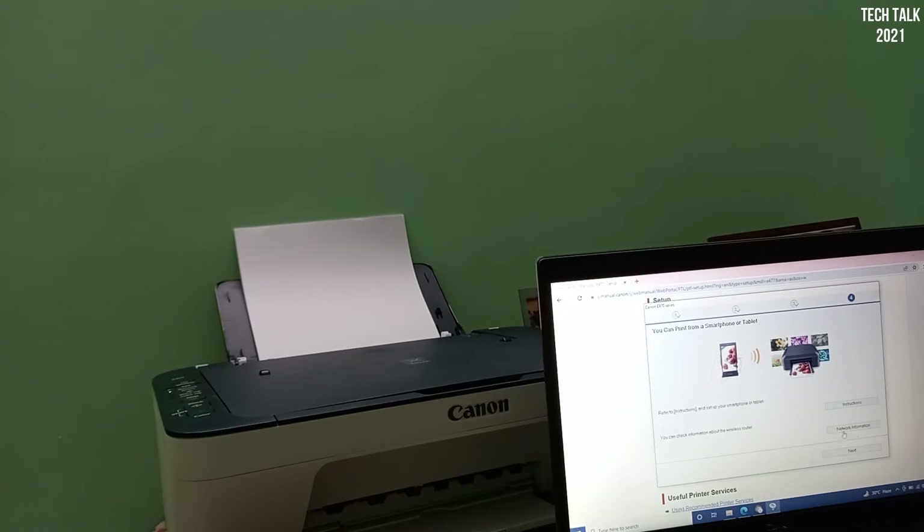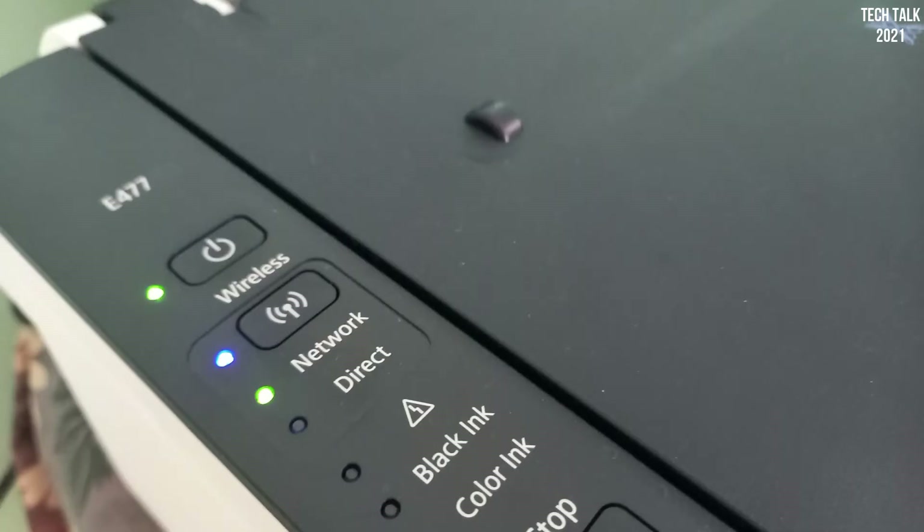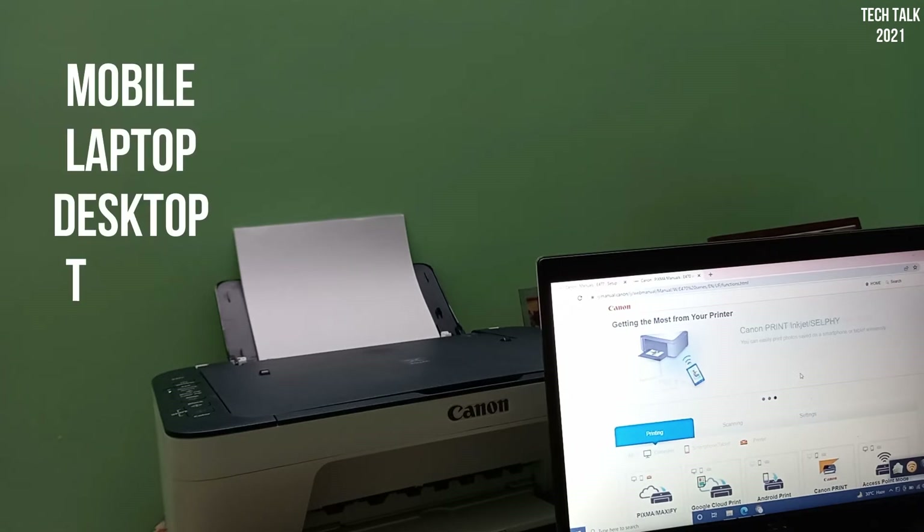I removed the USB cable from the printer, opened the same link, and this time selected wireless setup. Following the instructions, at the end of the setup I had three lights lit up: two green lights in front of power and network, and one steady blue light in front of the wireless button. I also installed an app called Canon Print Service from Google Play. Now I can seamlessly send print commands from mobiles and laptops.